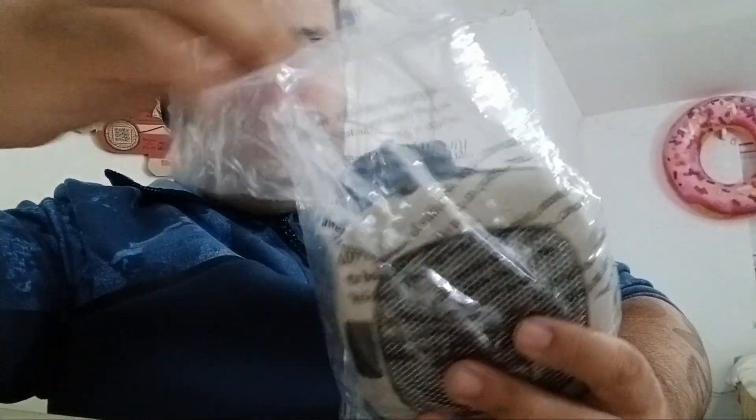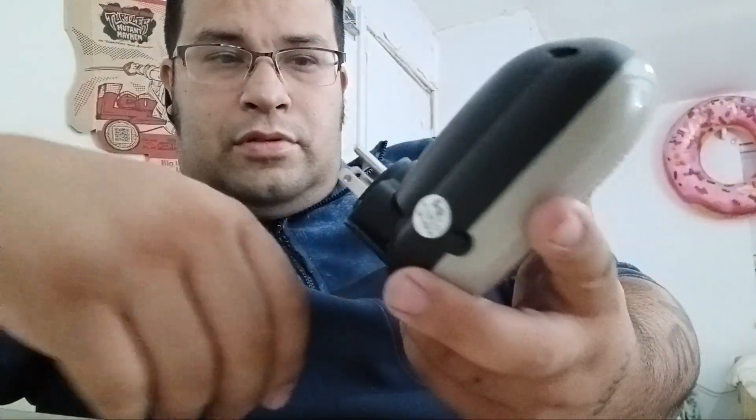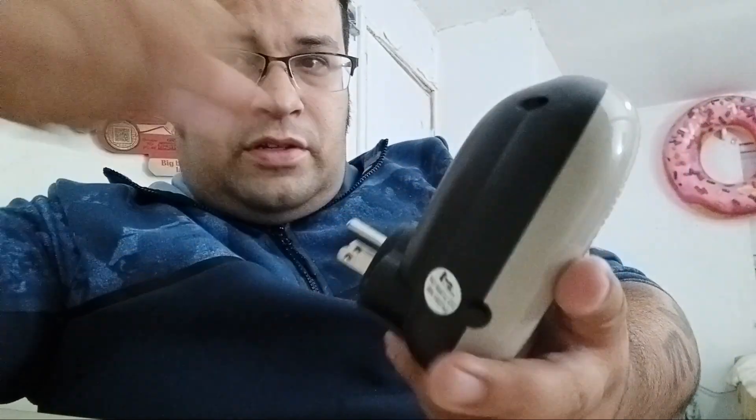It's right here, and it looks pretty legit — it's heavy duty. And this thing right here, I don't know what this is... oh, it's a reset button.